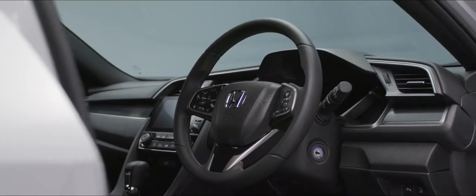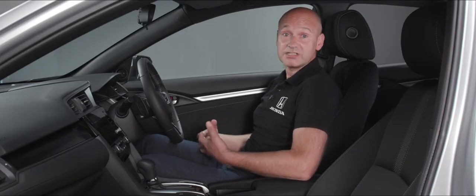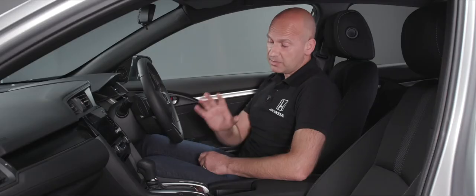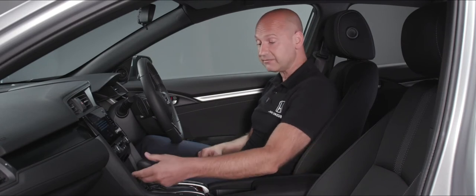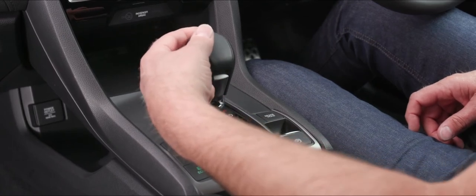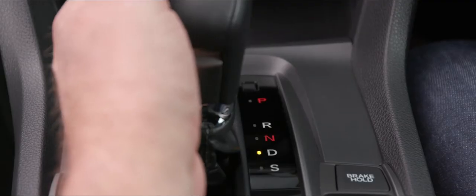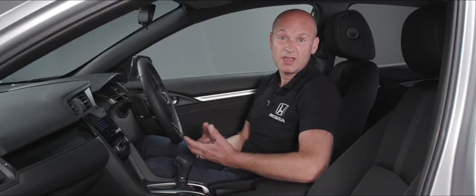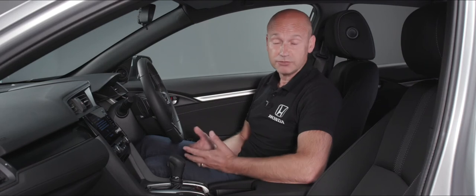Keys in the ignition — pop it through the accessory position to ignition and fire the car up. As it's an automatic, you need a foot on the foot brake, then flip up the little button at the front of the gear selector. It will go through reverse, through neutral, into D ready to drive off. For more acceleration, you can select sport mode — S is denoted there, and you can switch between the two while driving.